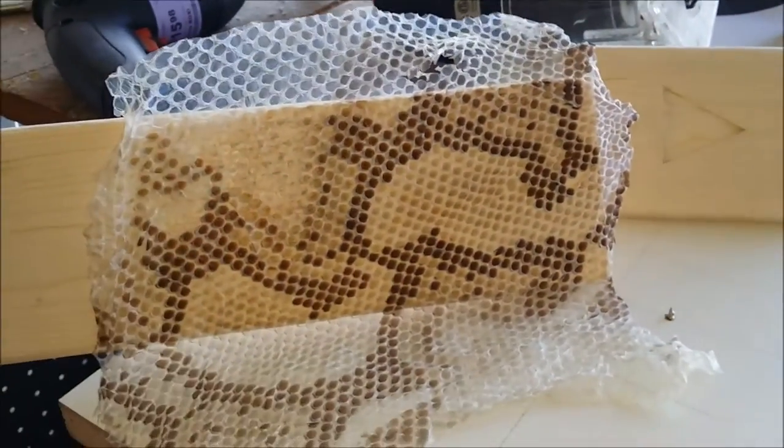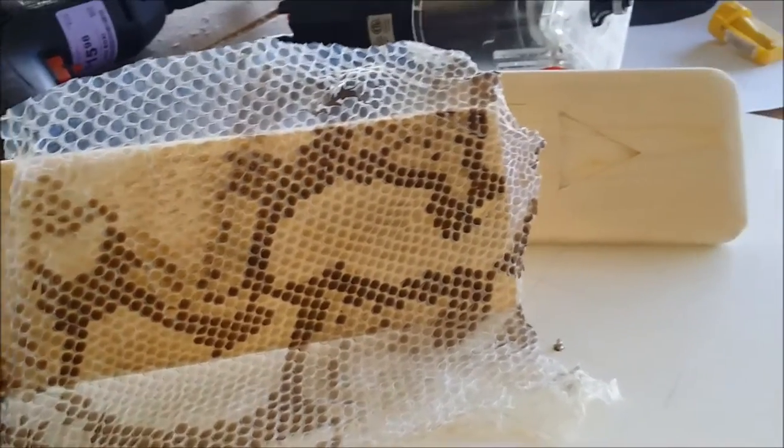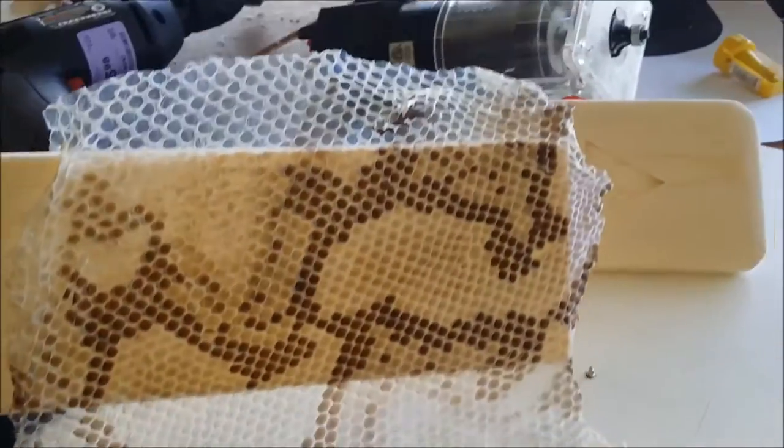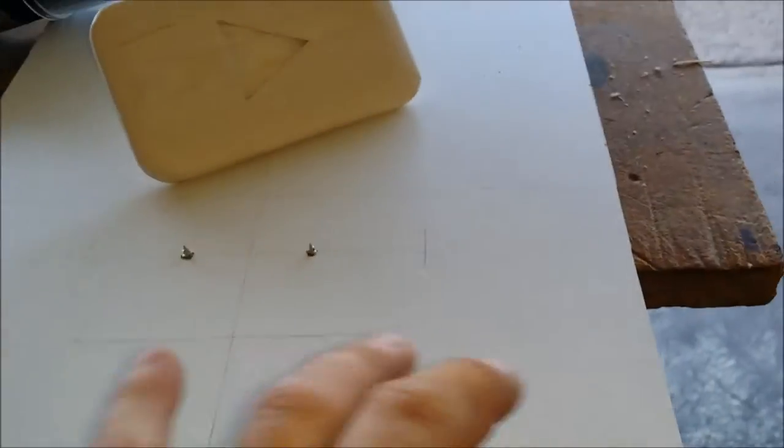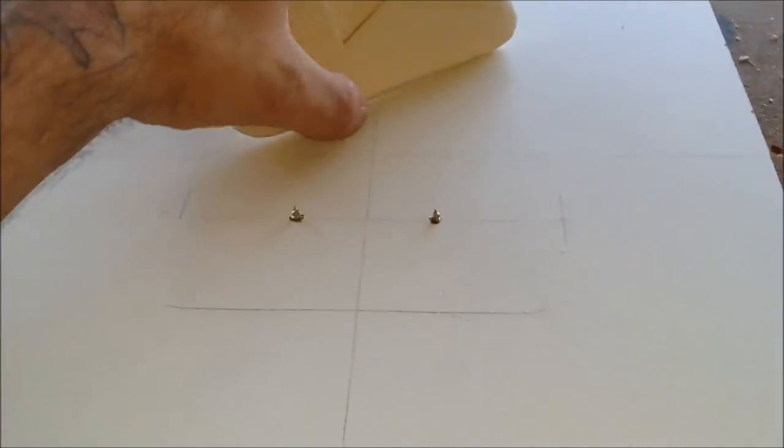I think I found a pretty cool pattern for the play button. I got the backboard all measured and everything centered.